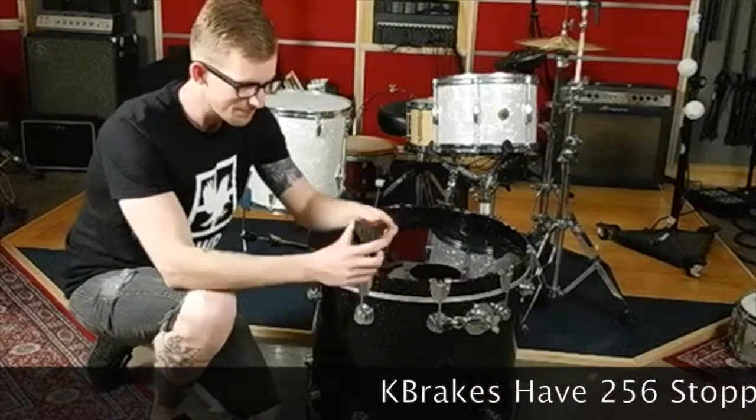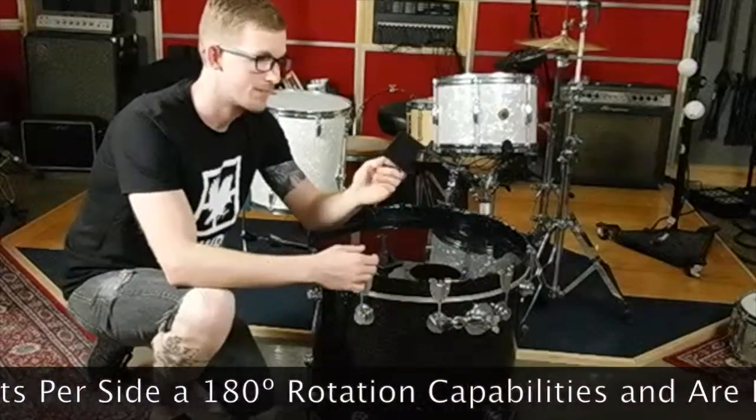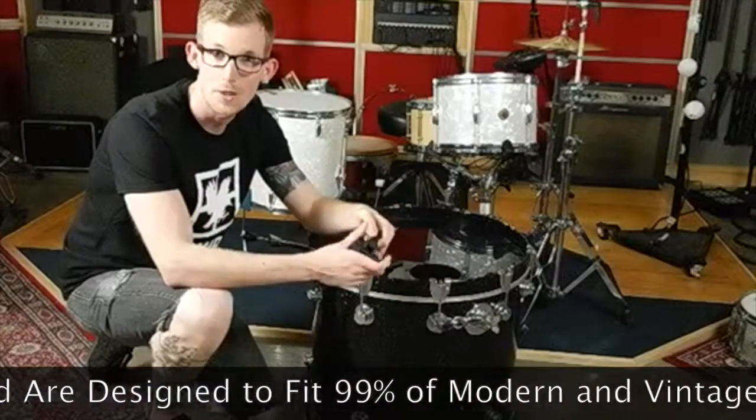Another really cool thing about it — it's adjustable. So when you're done playing, you just fold it and put it right up to your drum. You don't even have to take them off if you don't want to.